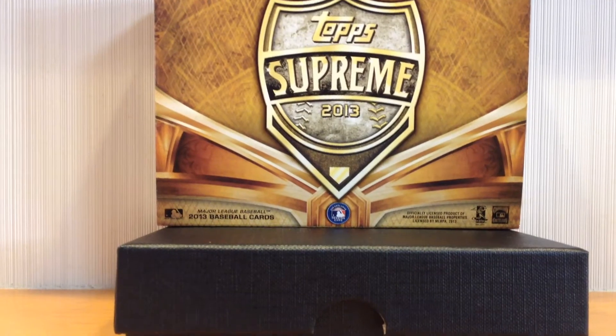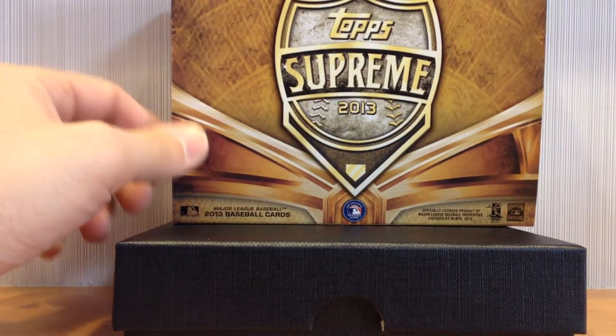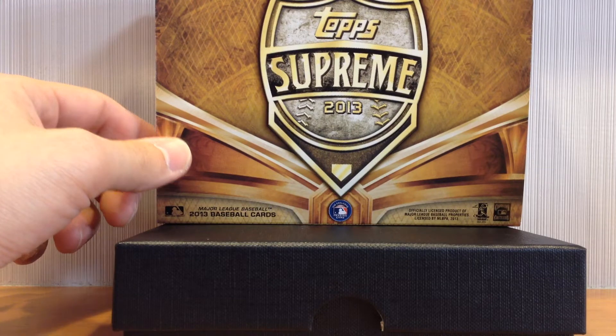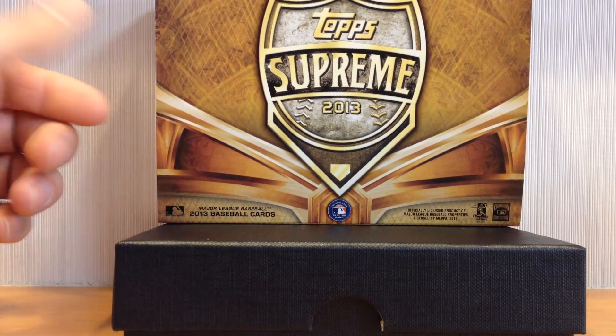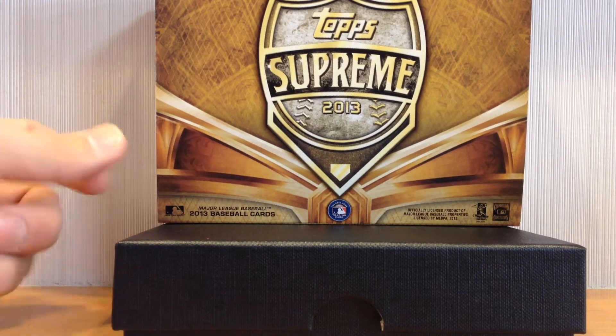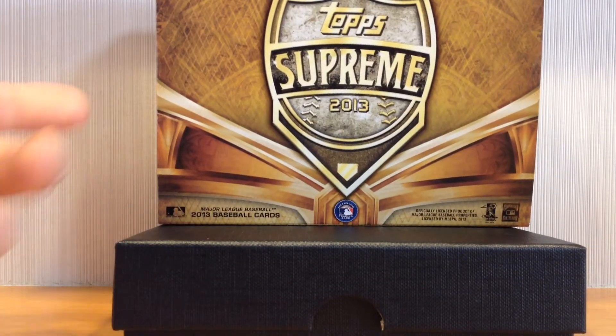I paid about $150 for the box. If you consider what comes out to $150 nowadays and some of the hits you can pull, it's probably not too different — maybe a little bit better odds in this particular product. And it's kind of rare as well.